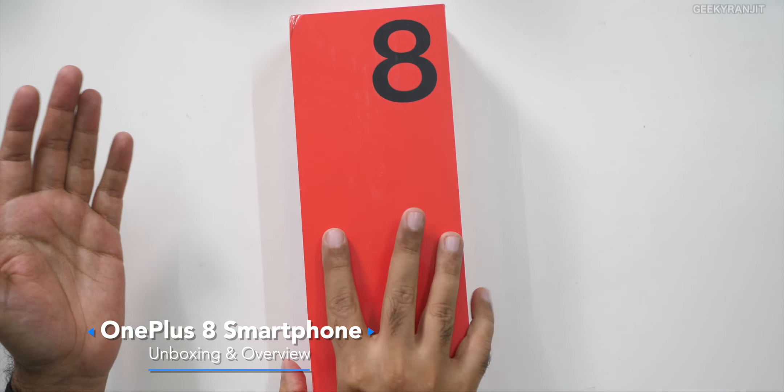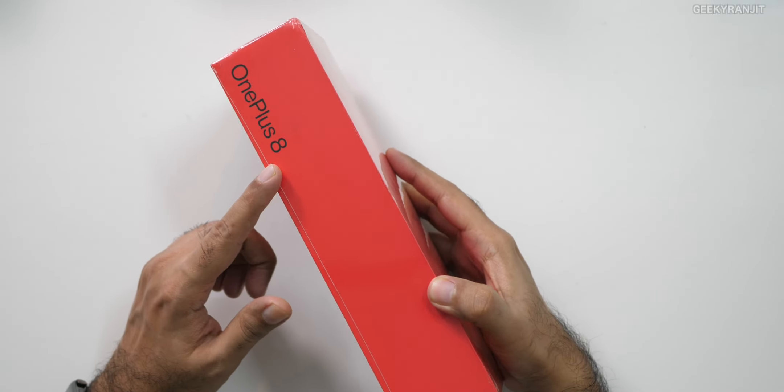The box is very spartan, just says 8 over here and OnePlus 8. I know guys, you are waiting for the OnePlus 8 Pro but that hasn't been launched yet in India, nor do we have an exact date when it is launching. I've heard rumours that by end of June sometime, it should officially launch in India.